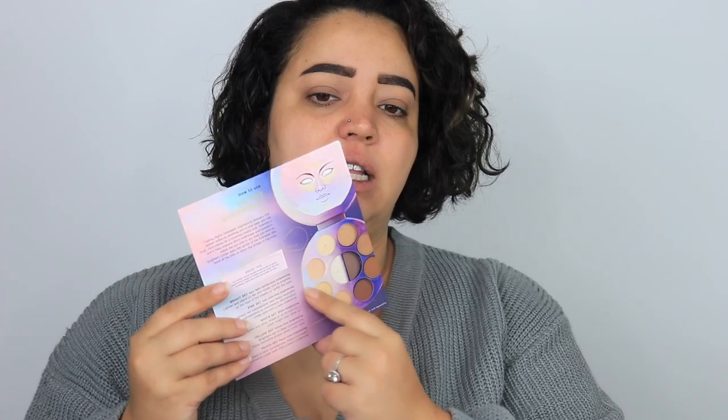It comes with a how-to card for the Outer Dimension palette — how to use the Sun side and how to use the Moon side. Sun is the lighter side, Moon is the darker side, and it tells you what brush to use. It also tells you what comes in the entire collection. Oh my god, they look so good — so warm, so pretty.